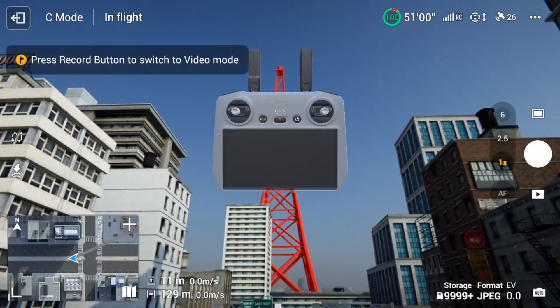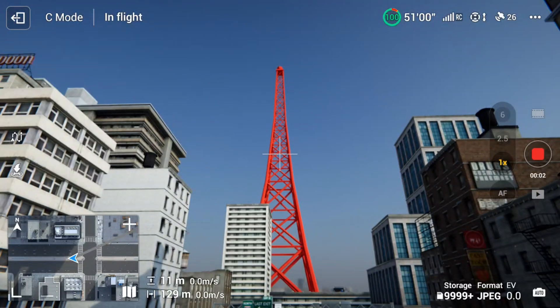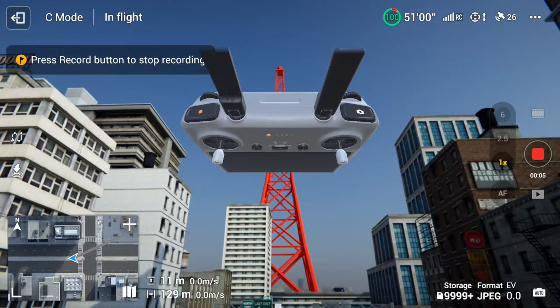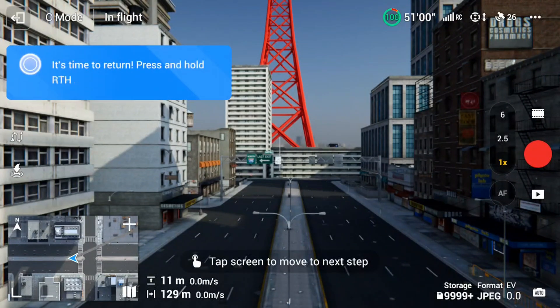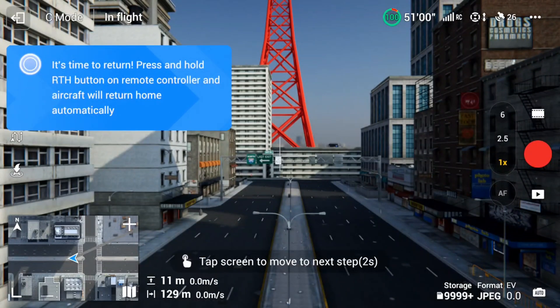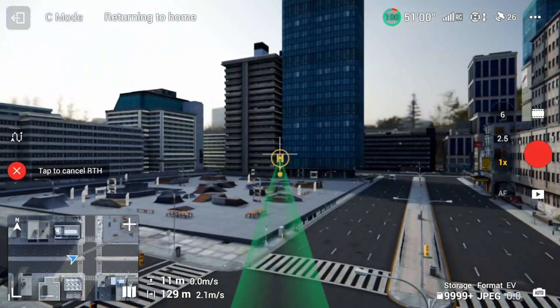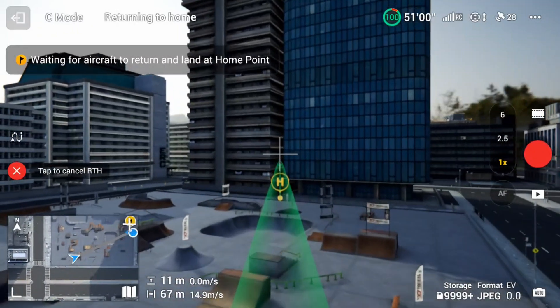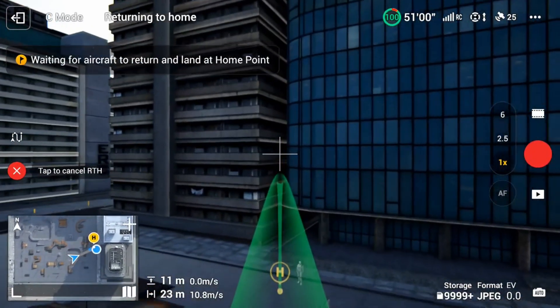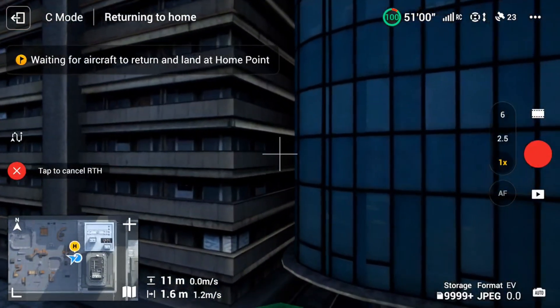Next it asks you to use the video button — press the left button to start recording, then press it again to stop. After that, the final step is to hit the Return to Home button on screen. The drone then flies back with the green direction indicator back to the home point, flies over it, and lands.